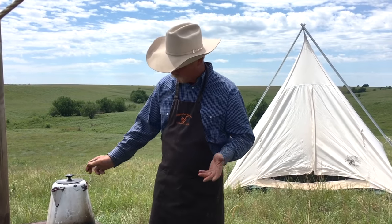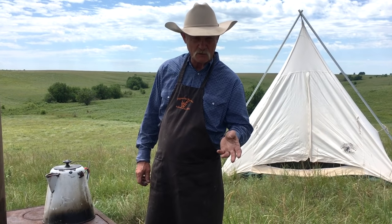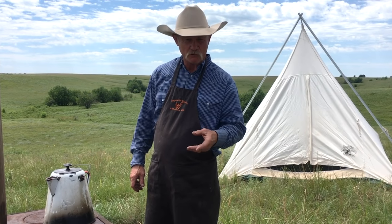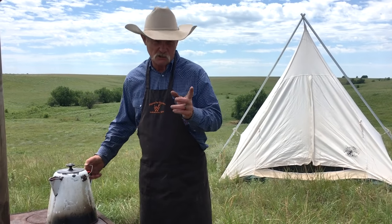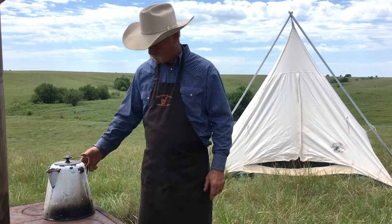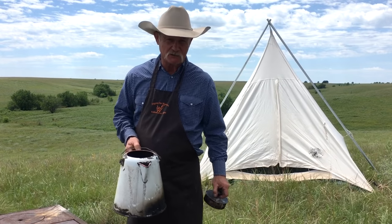You can buy these coffee pots at junk stores, antique stores, find them on eBay, stuff like that. But folks, be careful. If you're ordering one online, you need to make sure that you ask the fellow if you're buying it off eBay — will it hold water? When I find one at an antique store or something like that, I've got to take it outside.